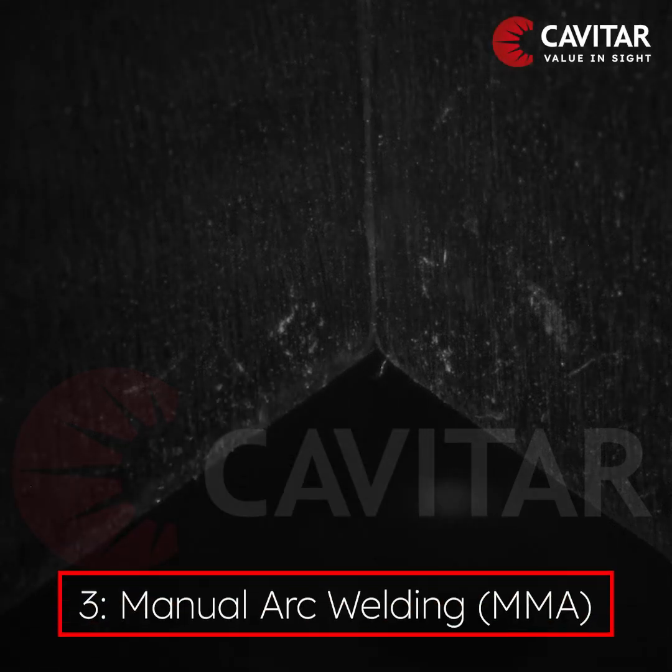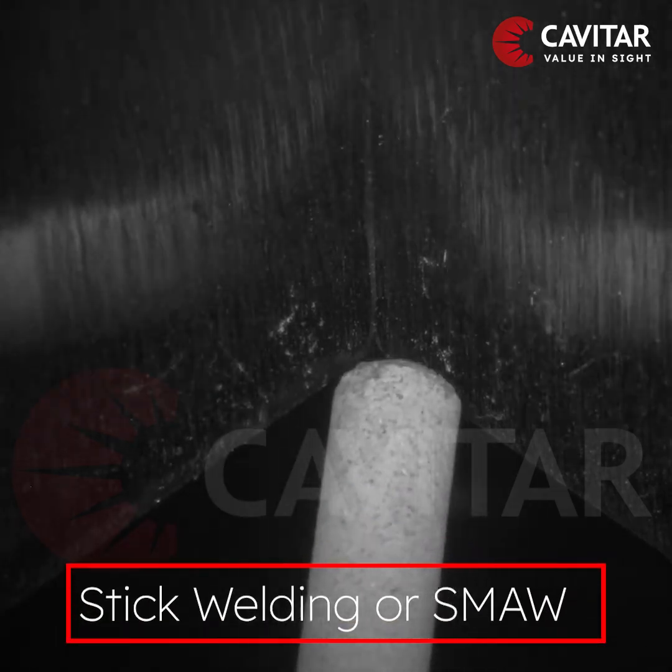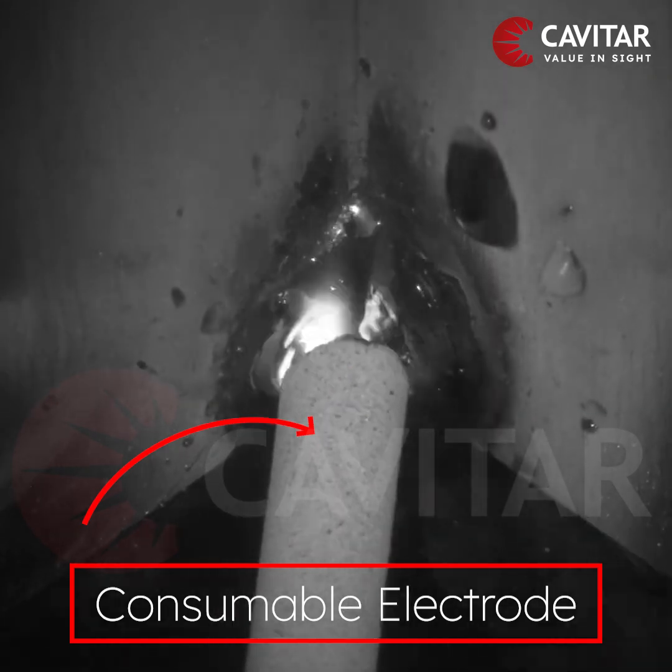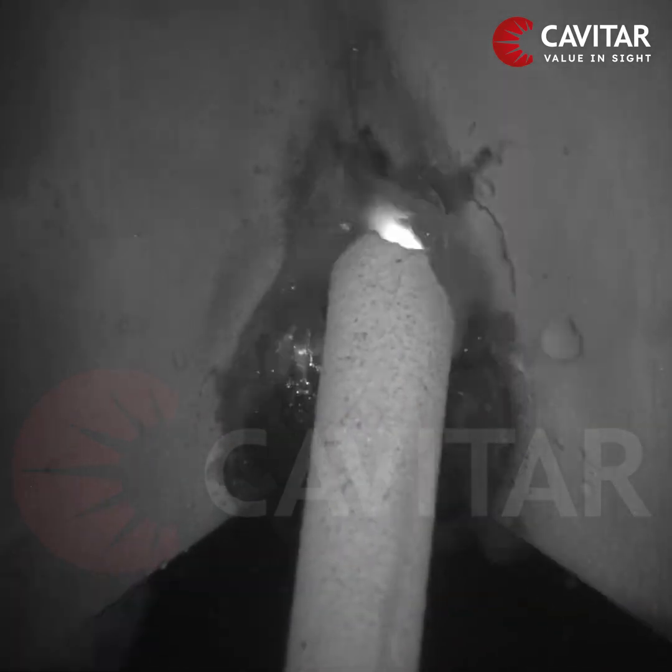Manual welding, MMA, also called stick welding, is a manual arc welding process that uses a consumable electrode covered with a flux to lay the weld.